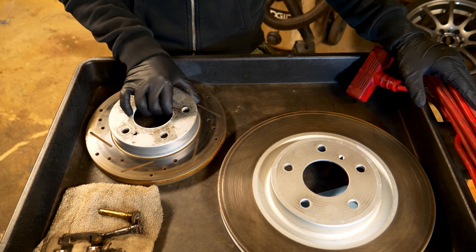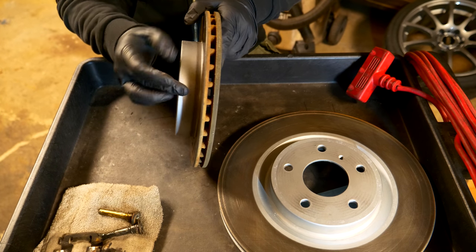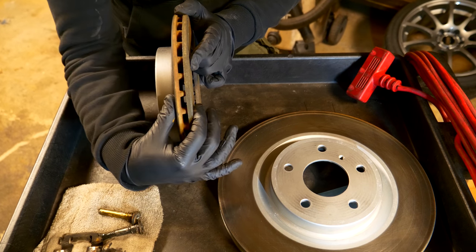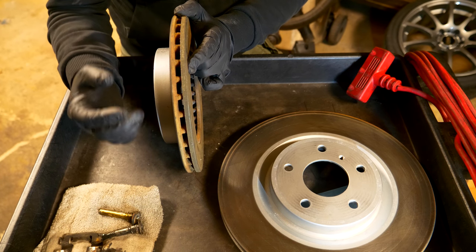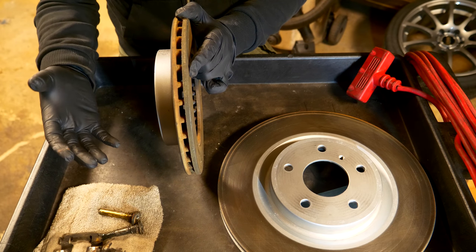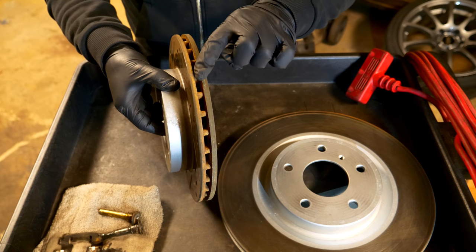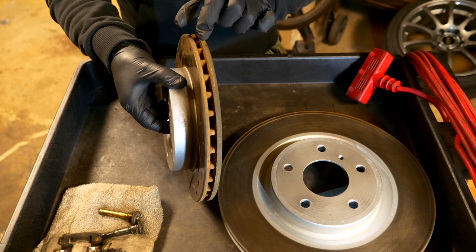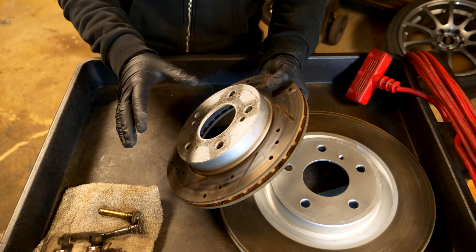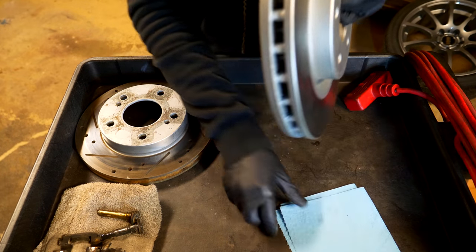With the brake rotor removed, we need to check if the rotor thickness has worn down beyond spec. The way brakes work is you have a pad on each side being squeezed onto the rotor. Over time, both the pad and the rotor wear down and become thinner. Since the rotor is steel versus the composite pad material, the rotor doesn't decrease in thickness as quickly, but it still does decrease. Typically on the side of the rotor there will be a marking indicating the minimum thickness. This particular rotor has no markings, but I want to show you one that does — this rotor is from a Nissan 350Z.